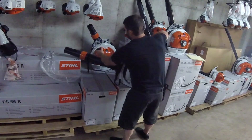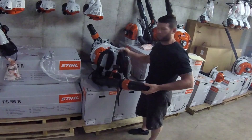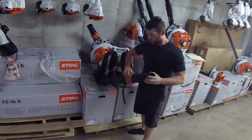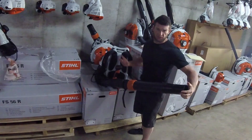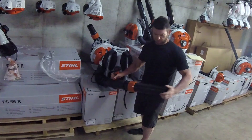So this does have the new tube system, similar to the new-ish BR450 and the electric start 450. It is easy to adjust — loosen this guy up, it extends out so you can adjust it on the fly if you have different operators or different situations that need different tube lengths.